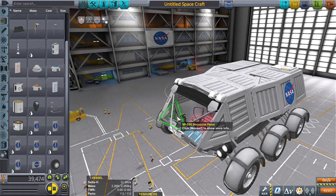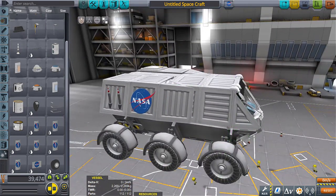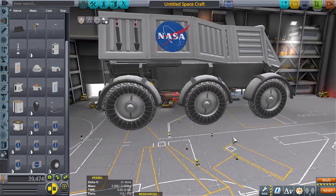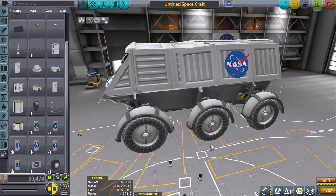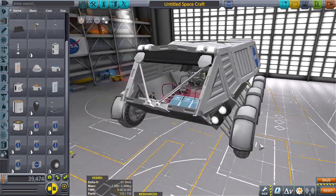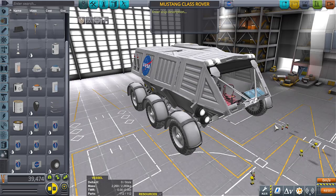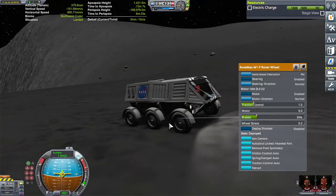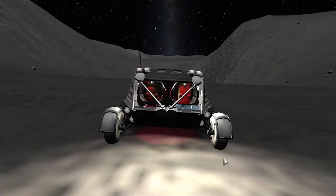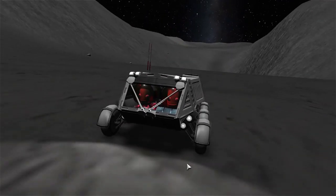I've chosen a name — I think I'm going to go for a horse name. I know this sounds dumb, but bear with me. It's a brand new Rover, we haven't even tested it yet. It's wild, it's free. So I'm going to name it the Mustang class Rover. The red lights are actually working pretty well on the moon — I like the red.